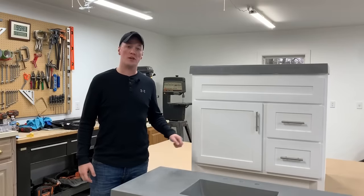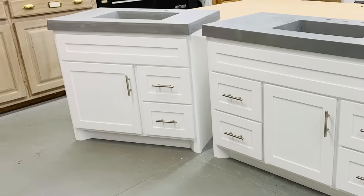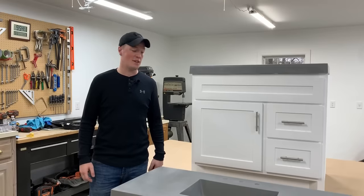In this video I'm going to show you how I built these two custom vanities for a fraction of the price we were quoted from a cabinet supplier, and way nicer quality than you're going to find in a big box store. Let's get started.